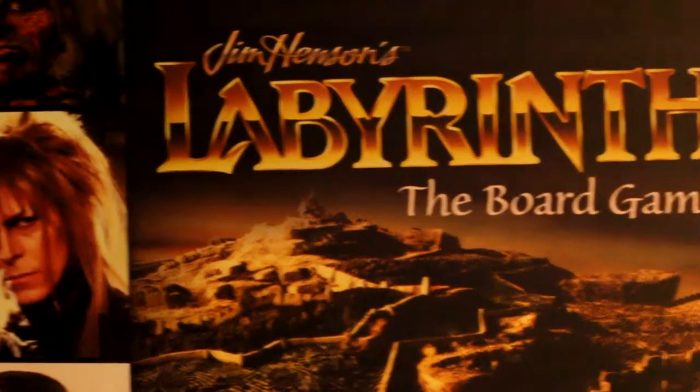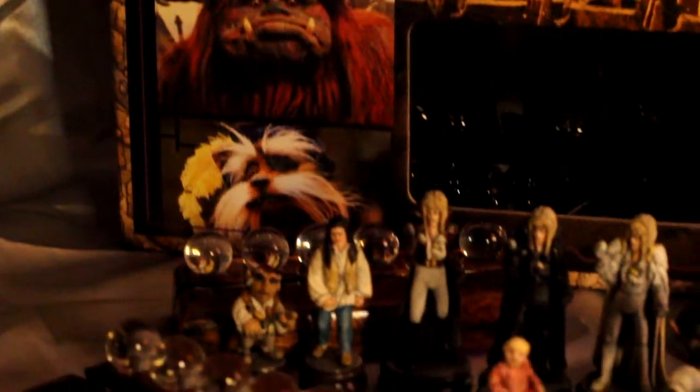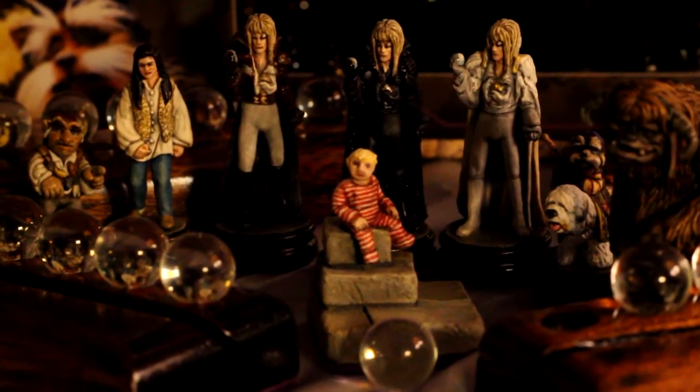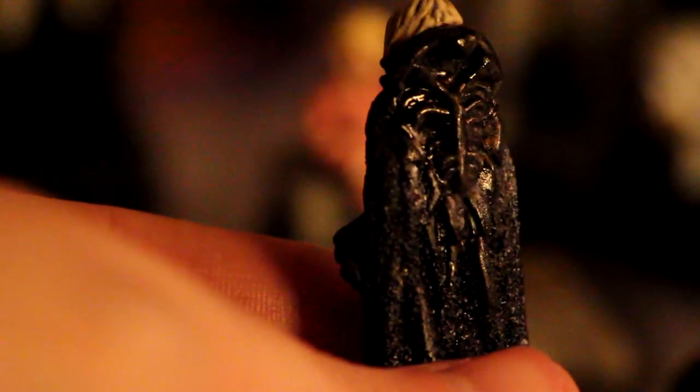The first figure that my friend worked on was the first outfit that Jareth is seen with within the film — it's the black long cape. What I love most of all about this outfit is the fact that he's added a glitter effect and he's also added a rib cage at the back, which just looks incredibly brilliant. I love the fact that he's gone to that effort to include that.